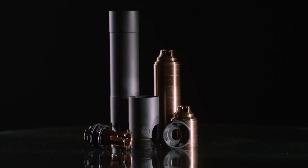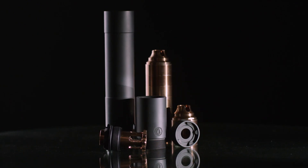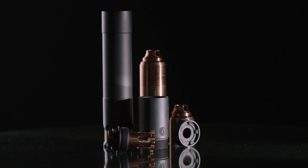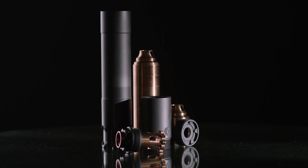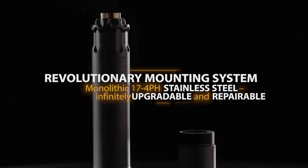The Obsidian 45 is completely user serviceable and rated up to 300 Blackout subsonic and full-auto rated for pistol calibers up to 45 ACP. We strategically place the engraving on the thickest cross-section of the 17-4 stainless steel mount.